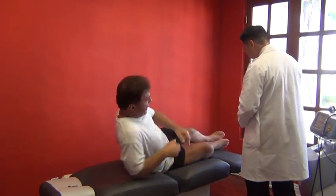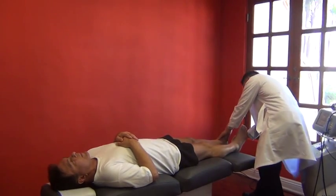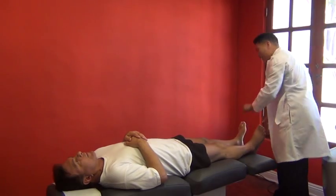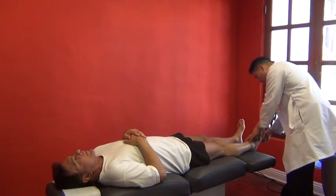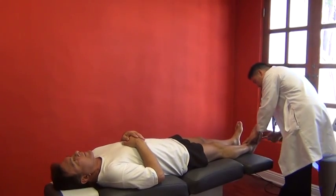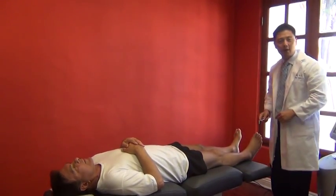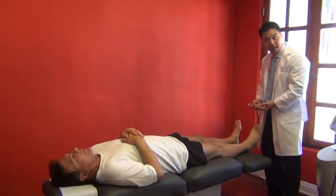One more thing we found was the Babinski reflex was off. In a normal person, when I run a sharp object on the bottom of your foot, the reaction is it's going to spread out and extend. But for this foot, as you can see, it barely reacts at all. So that reflex is inhibited — we know there's a neurological deficit in that right leg.